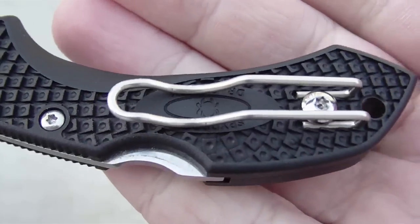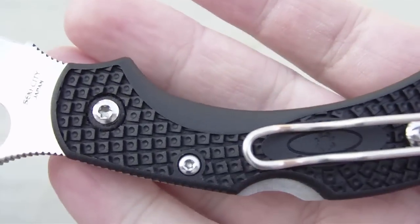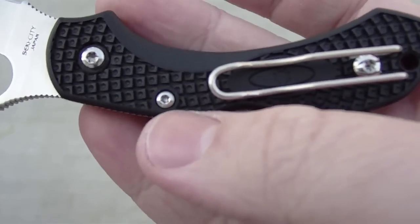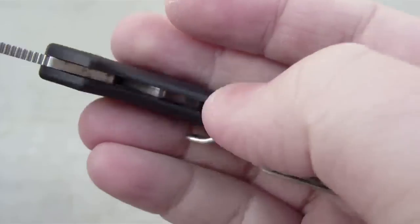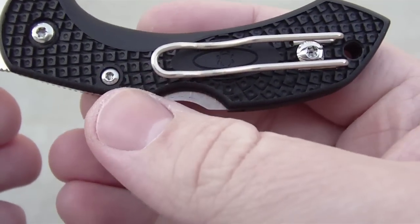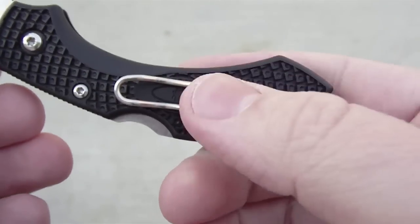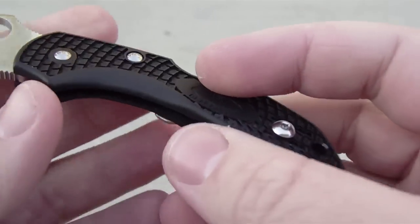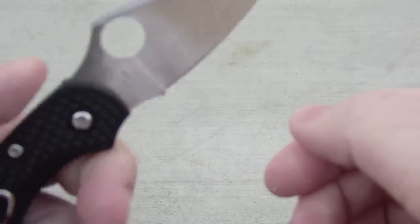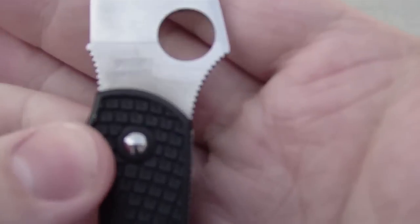It's not pin construction anymore — you can actually take the knife apart, flip the pocket clip around, whatever, using Torx screws. This one looks like a T6 and those are T8, though I don't have my tool kit here to confirm. The pocket clip is removable and reversible, so if you're a lefty you can move it over. The thumb hole is ambidextrous, so lefties don't have to worry.